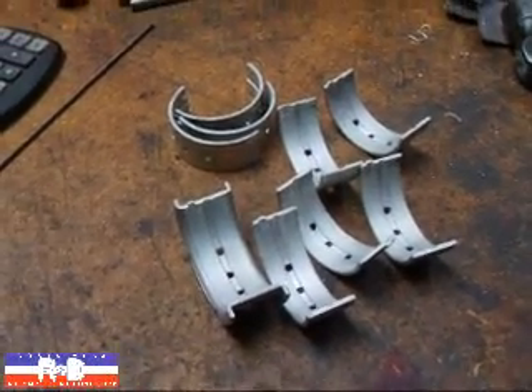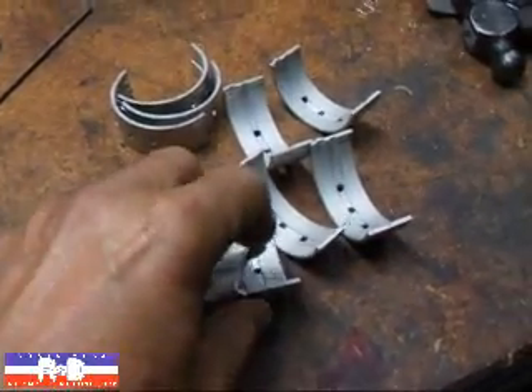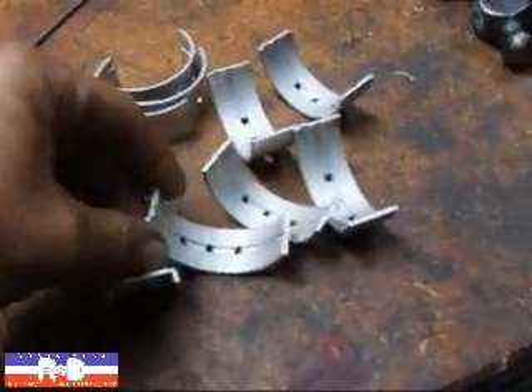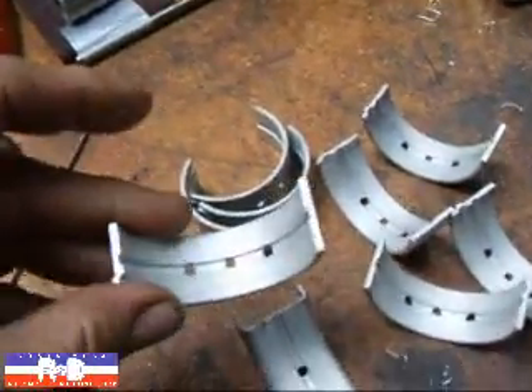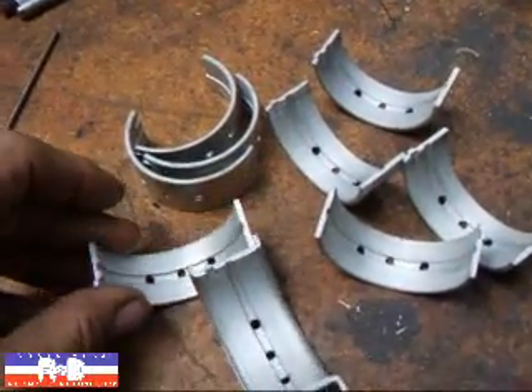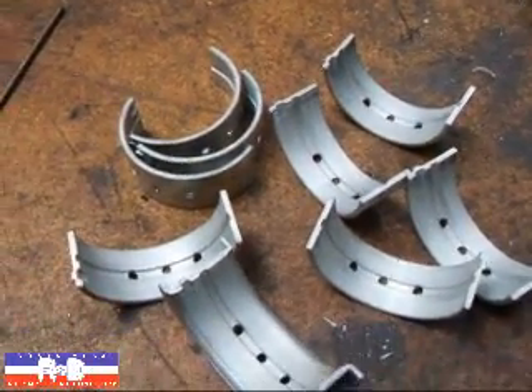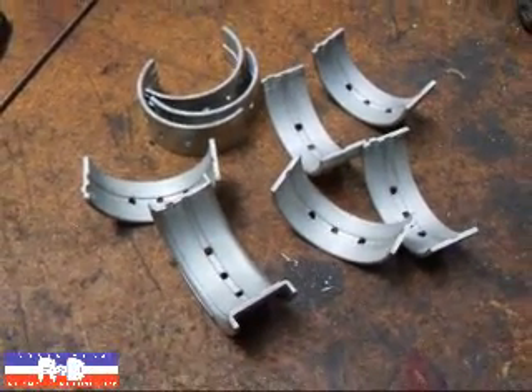Hi, this is John of Costa Mace R&D. Today I have some BMW main bearings on the bench here, and I've been asked several times about what I do to make these engines last a little longer. If you take a look here, I've drilled an additional hole in the main bearing right here in the middle, and that provides a bit more oil to the crankshaft. I want to show you how that's done on the milling machine.